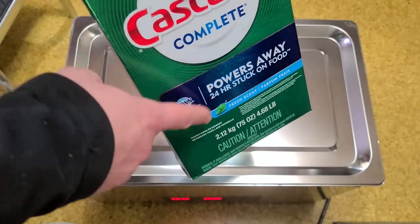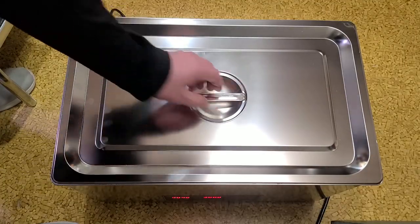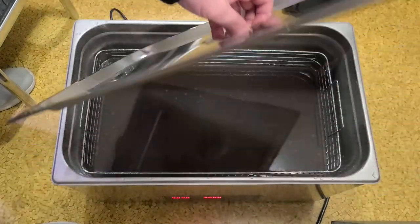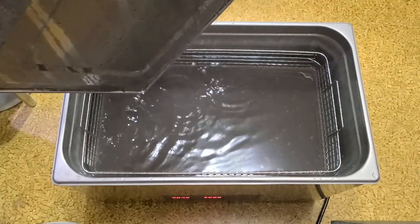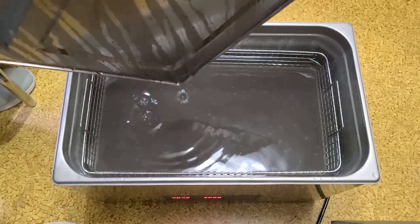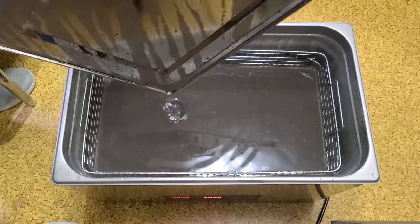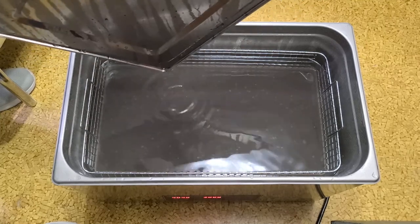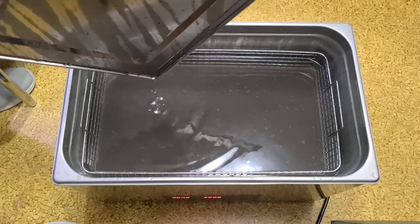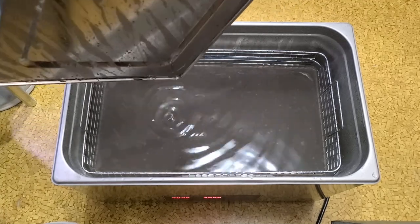This time I used a normal dishwasher amount of Cascade Complete, and after what you just saw I would recommend using Cascade Complete. A lot of people buy expensive cleaners, but this is just distilled water and a quarter cup or so of Cascade Complete — and you can't even see the tools anymore. It's pretty surprising how effective dishwashing detergent is.